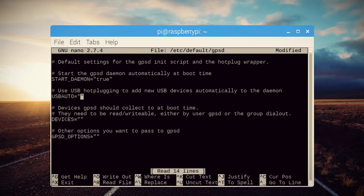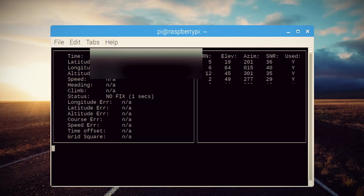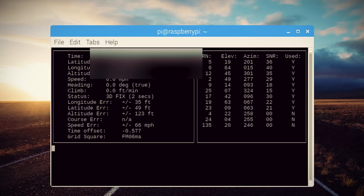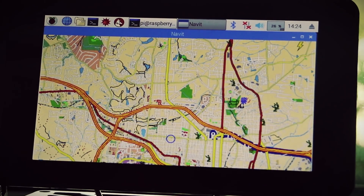It may be different for you, but what I had to do was edit the GPS inet script and manually point it to the USB device instead of auto-detecting it. Running the script again, it started pulling data. This time, when I run Navit, it pulls the GPS data and plots me on the map.